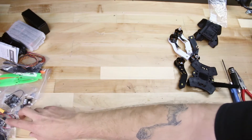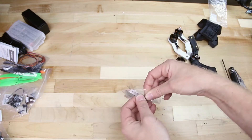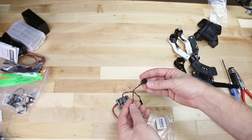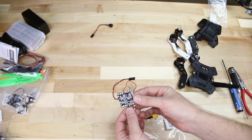Let's go ahead and locate the bag that says power distribution board. We'll pull out the board — there's one extra piece in there which is our battery buzzer, which will buzz when our voltage is getting low on our battery, telling us when to land. We'll set that aside for now and install this power distribution board onto the top of the frame.